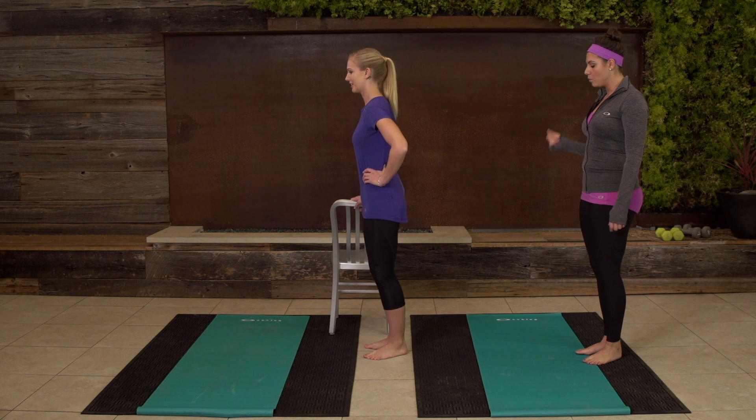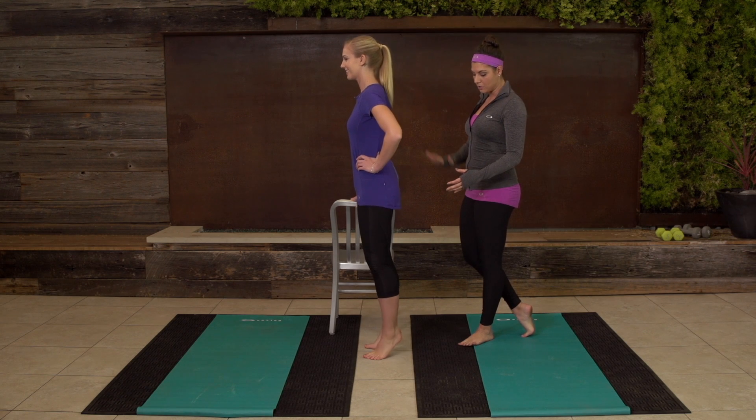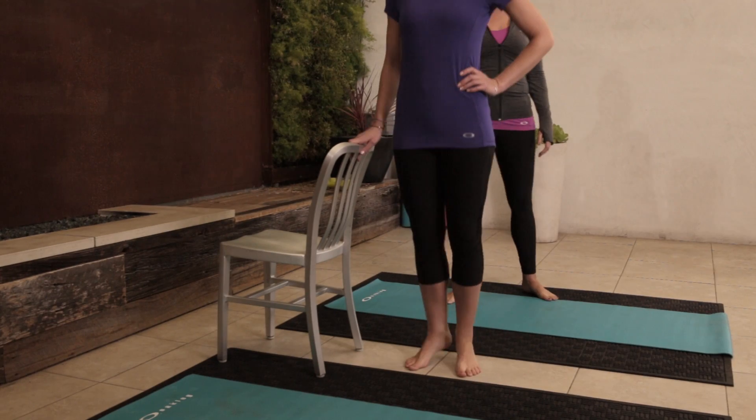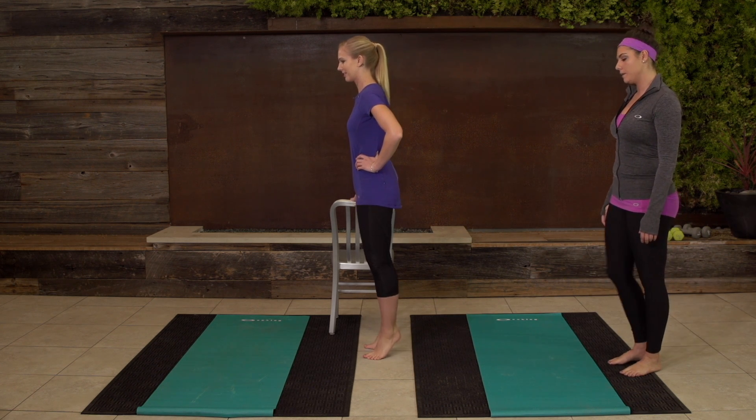Now we're gonna double time it and really speed up those relevés, making sure every time you take it down, heels bounce right off the ground. You've got four more — three, two, one. Perfect.